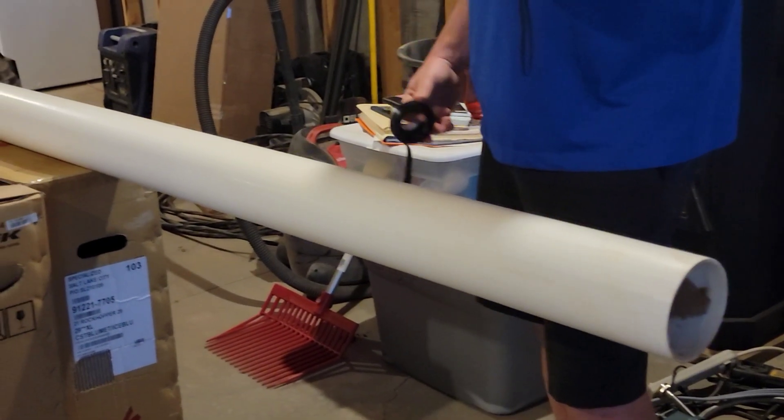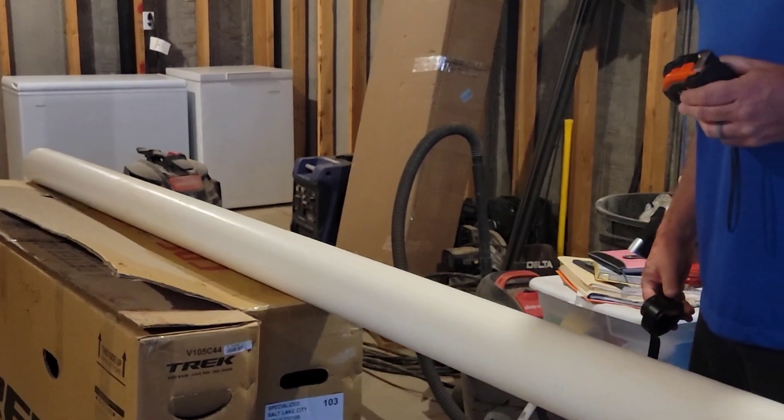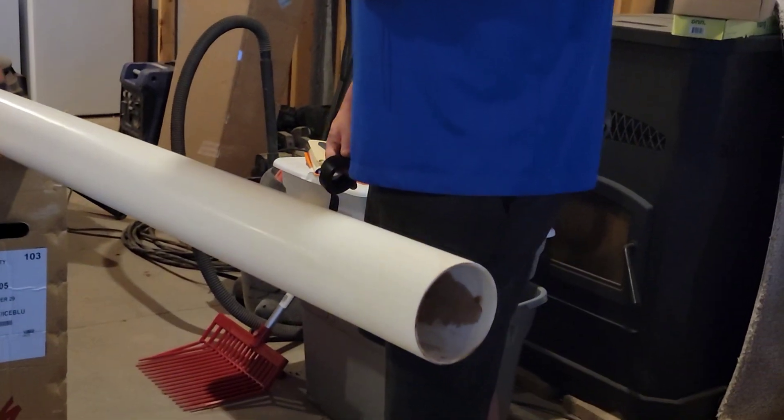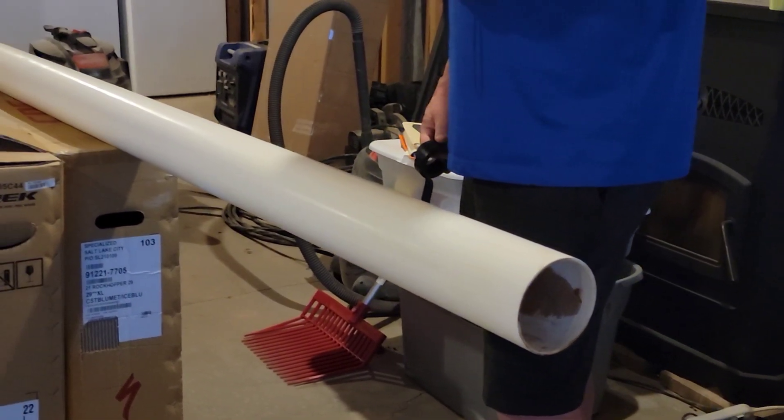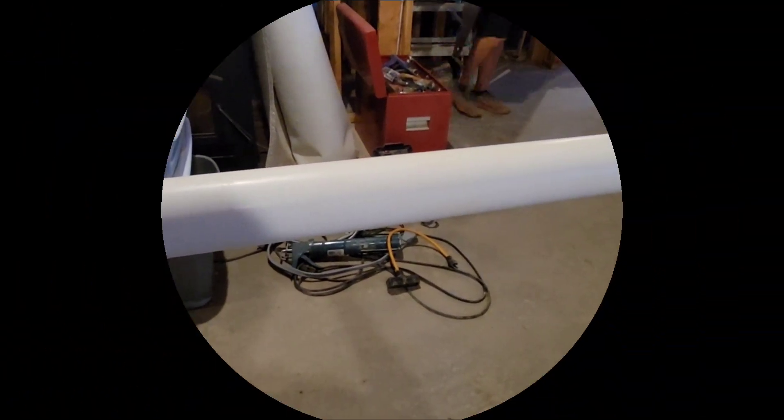Alright folks, what are we making? A chicken feeder — a chicken feeder out of this pipe. You'll see when it's done. We're gonna cut three feet off.